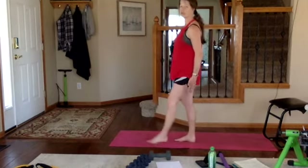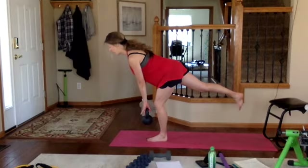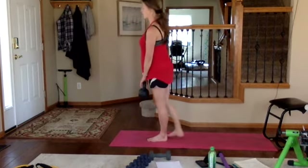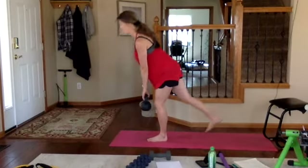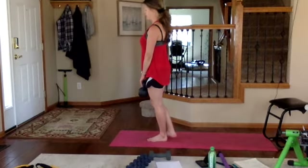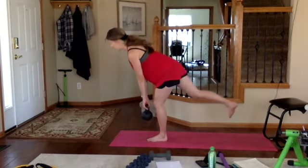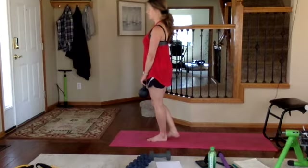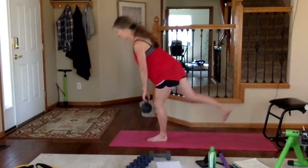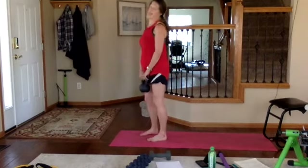Single-leg deadlift — still working the left foot. Shoulders down and back, weight heavy in the heels. Exhale down halfway, inhale up, squeeze those glutes, keeping hips and shoulders level towards the ground. Keep with my pace — halfway. Two more, last one.